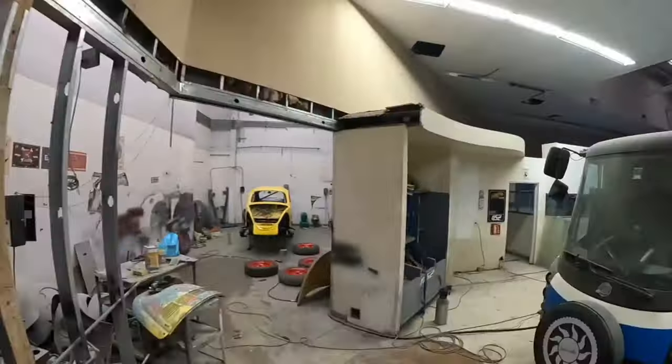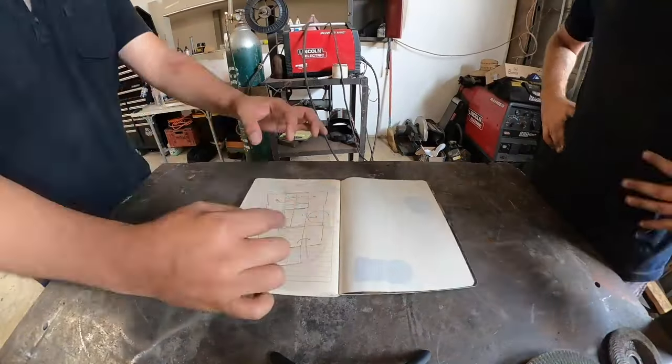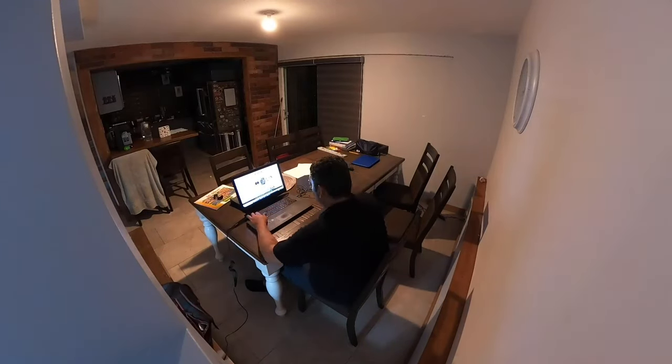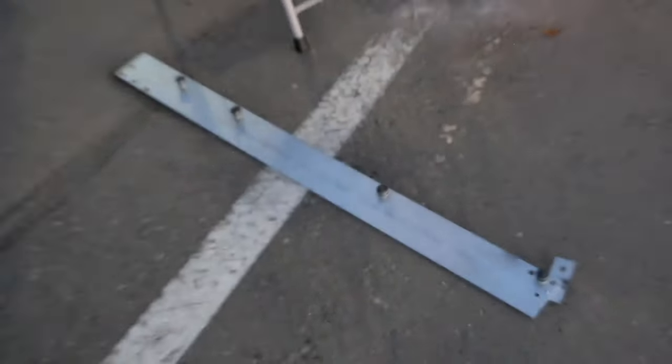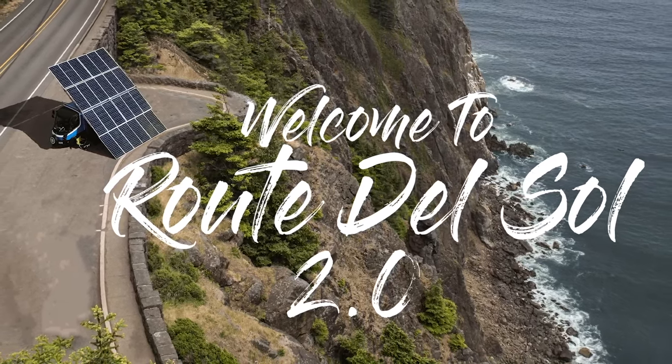We're proud to bring you this latest series from the Specialist Workshops of RRS Race Prep. Together we're going to demonstrate our commitment to seeing a better tomorrow by engineering solutions to problems of the past and pushing the limits of what is possible. Welcome to Root Dull Sol 2.0.